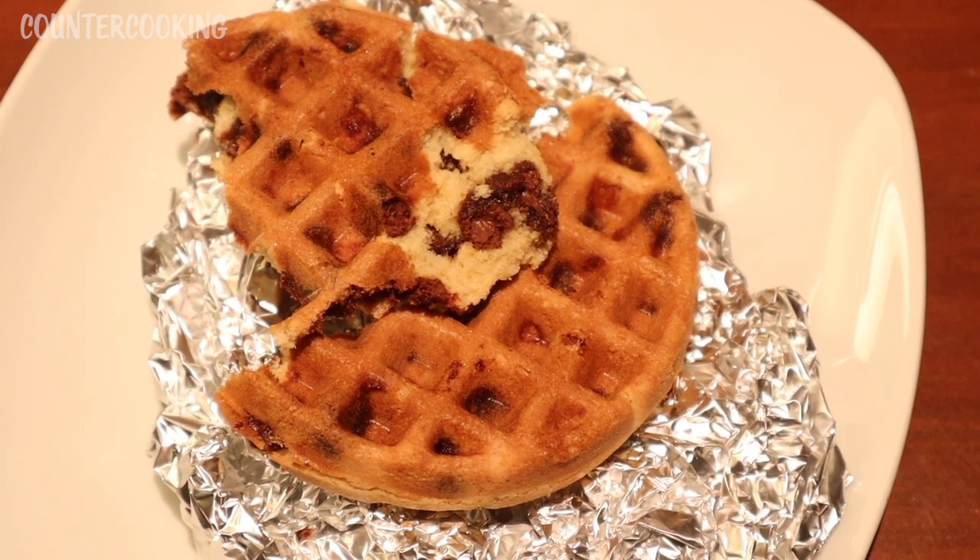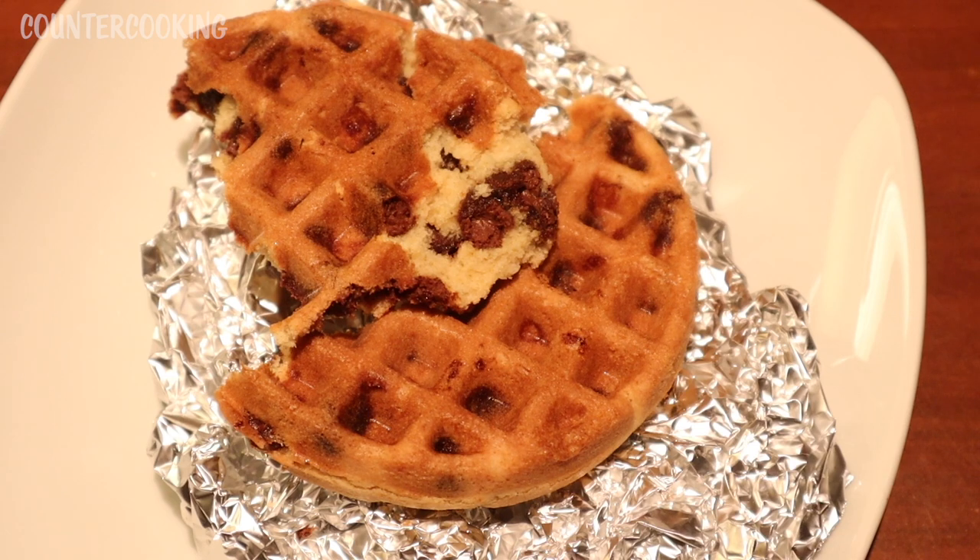This Betty Crocker chocolate chip cookie mix does waffle! I hope this video was helpful — if it was, please give it a thumbs up, make sure you subscribe to this channel to see what else we can make in this Dash mini waffle maker. Thanks so much for watching, have a great day!